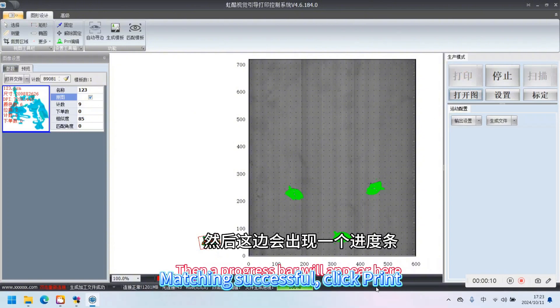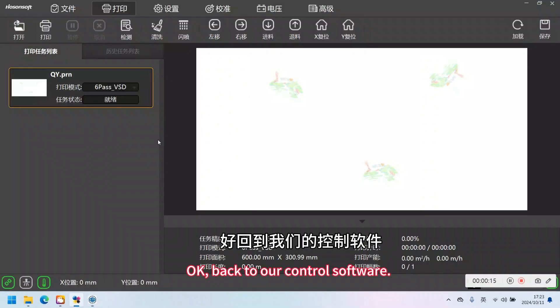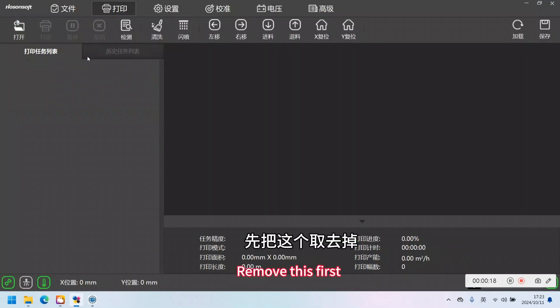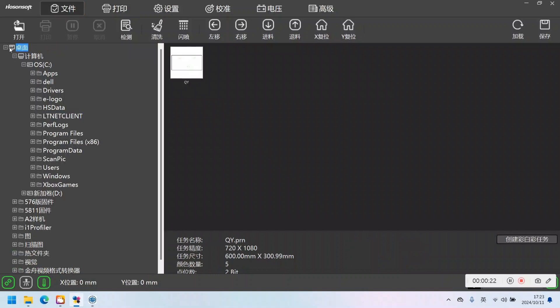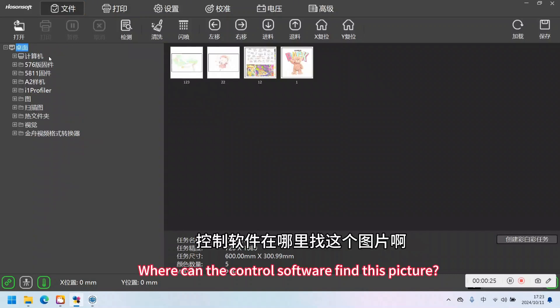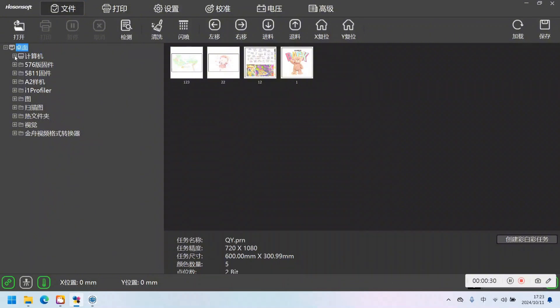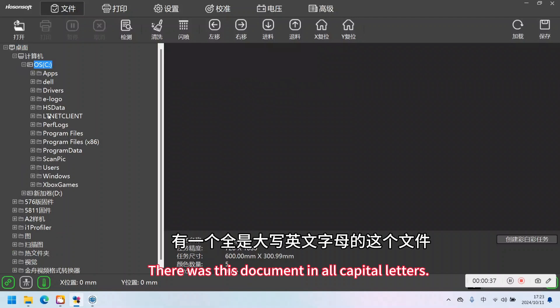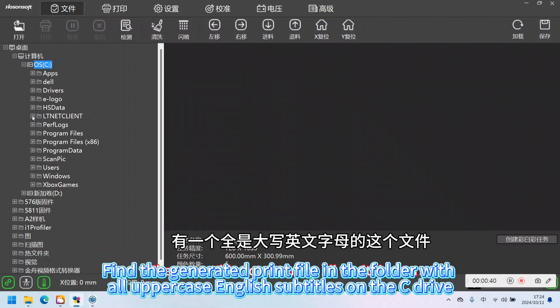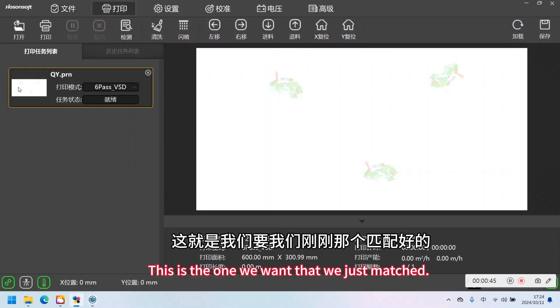Click Print. Find the generated print file in the folder with all uppercase English subtitles on the C drive.